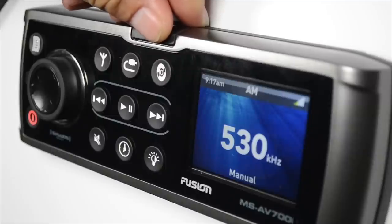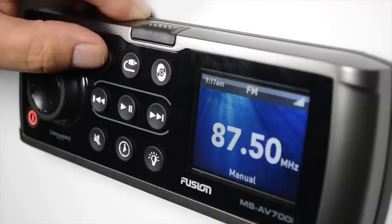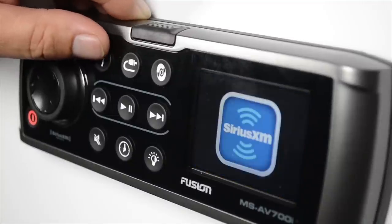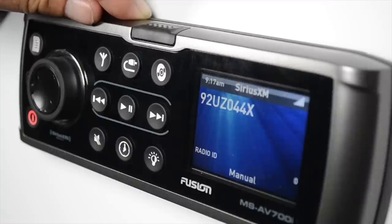If this was an IP model, there would be an icon of an iPod on the last button. To scroll through the tuner, simply press the button to go from AM to FM to VHF, and lastly Sirius XM if you're in the USA tuner region and you have the appropriate Sirius XM tuner attached.